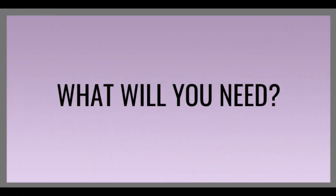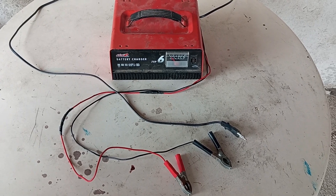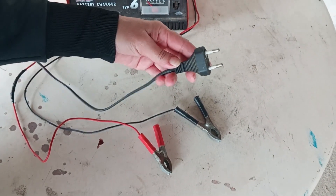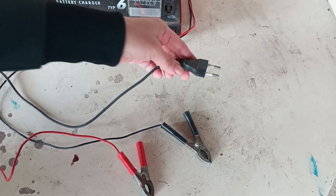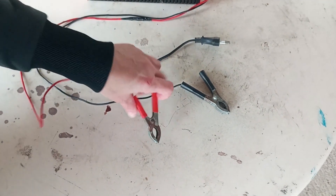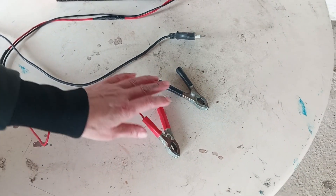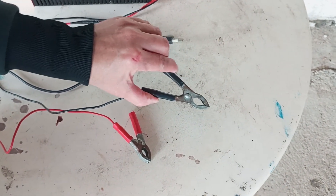For this job, regarding tools and appliances, you'll need of course a battery charger. In this case we're using a very simple and most common model. On it you'll find three cables: one for the power supply, and two thinner cables with clamps that have a red and black marking on the handles. The power supply cable goes into the wall outlet, the red clamp goes on the positive battery terminal, and the black clamp goes on the negative battery terminal. Do not mix these up.